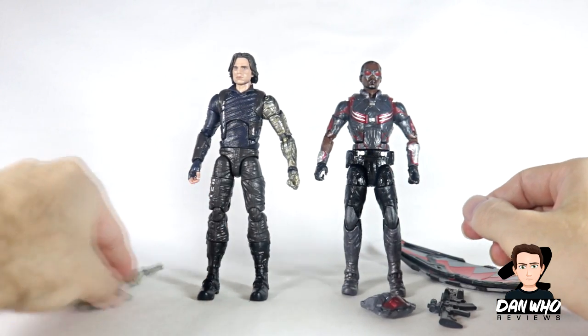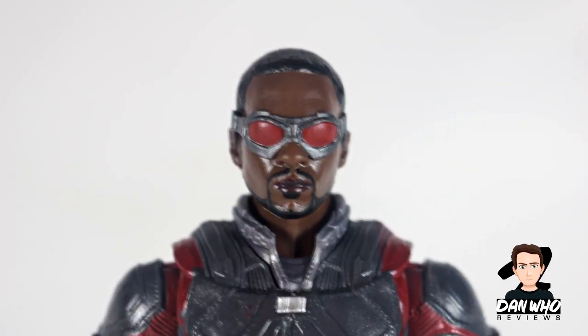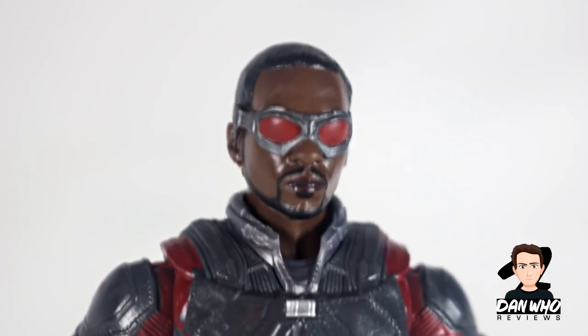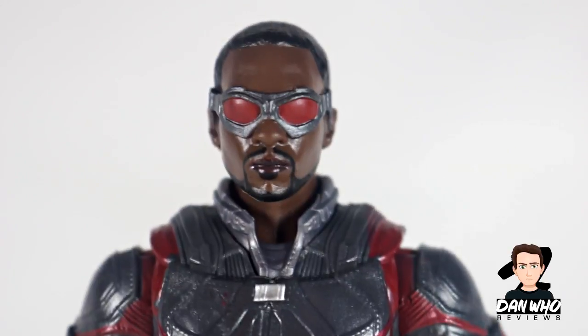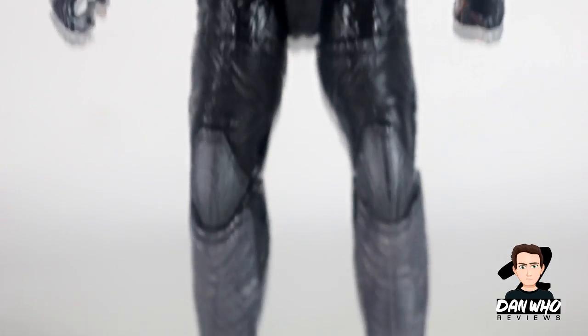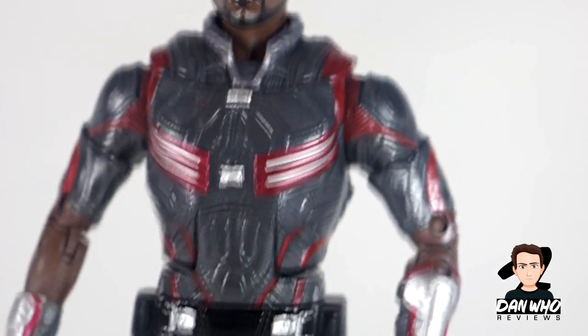Let's take a closer look at Falcon. Before plugging in his wings, I want to show the new head sculpt — I can't tell if it's a new sculpt or just better painted, but you can definitely see elements of Anthony Mackie in there. I don't know if it's just the goatee that gives it away, but I would have preferred a head with no goggles, like in that S.H. Figuarts version we're going to be getting. The rest of the figure is the exact same mold as the Civil War version and the Disney Store four-pack — same sculpting, just a better paint job, a bit more metallic and screen accurate.